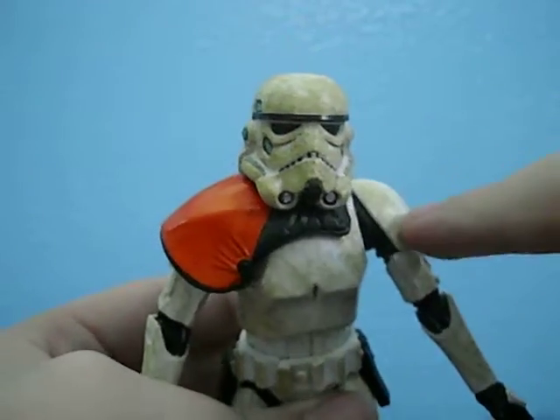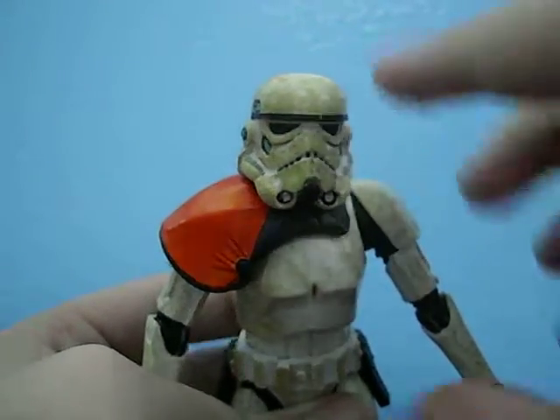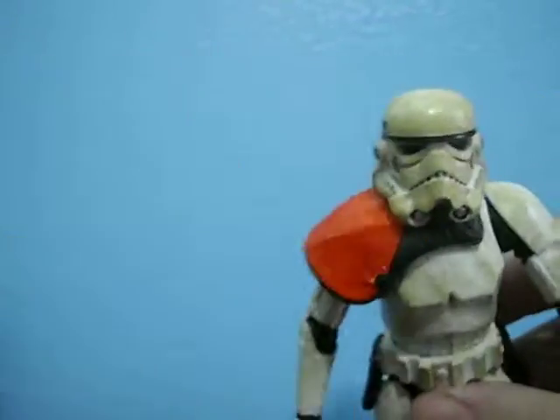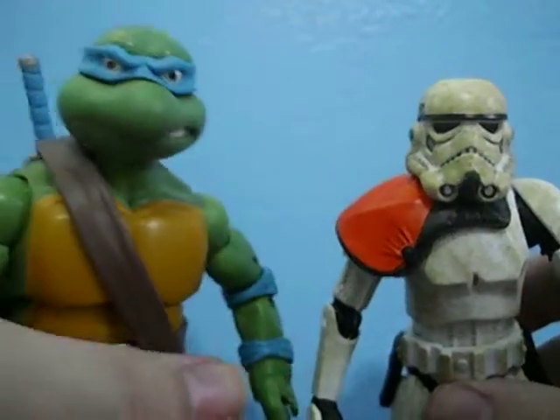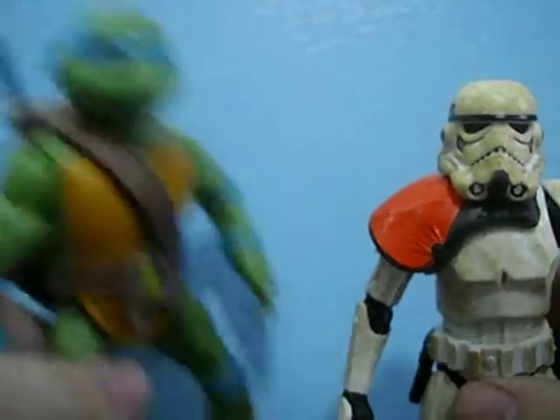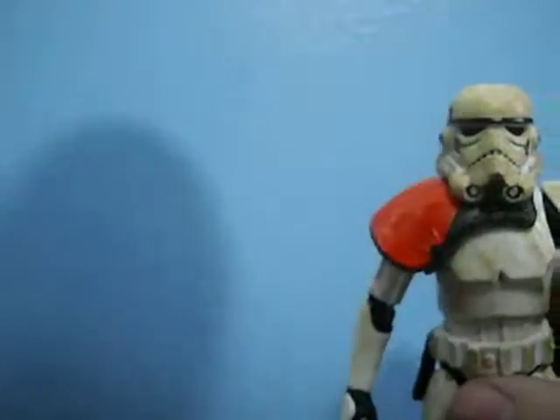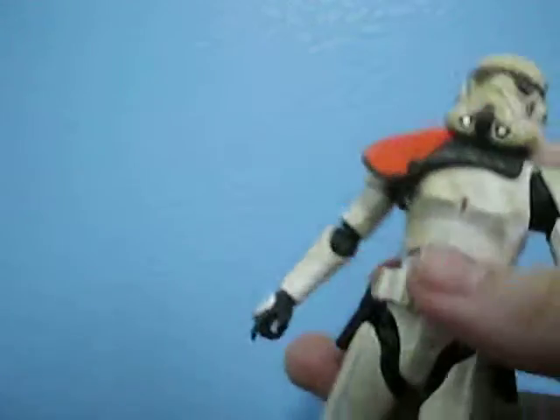But that's where I want to make a gripe — this guy should have had a stand. He really should have had a stand for his price point of $20. I mean, Leonardo was $20 and he came with a stand — a pretty big, customized character stand. This guy came with nothing. Sure, he came with more accessories, but he really doesn't have as much plastic as Leonardo, it feels.